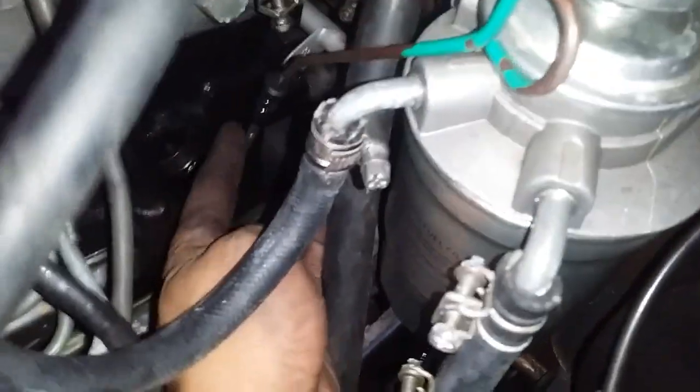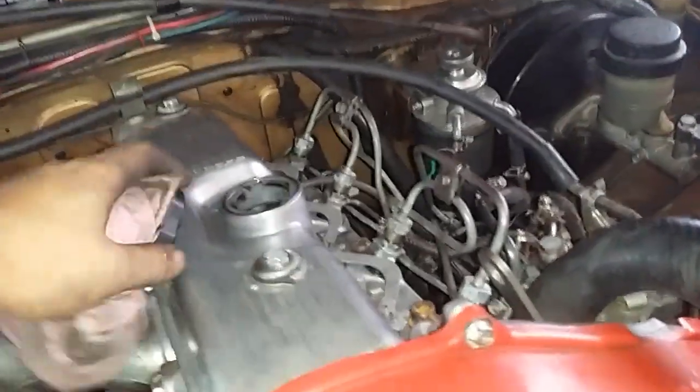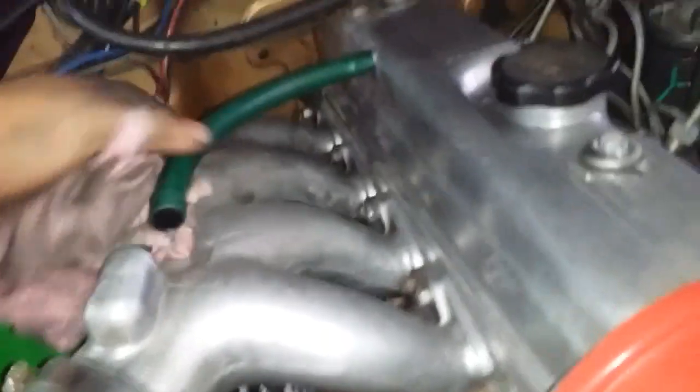Let's check on the oil cap — no smoke. There's no more blow-by; oil is no longer getting out. Before the rebuild, that dipstick hole would be squirting smoke, but now there's none.